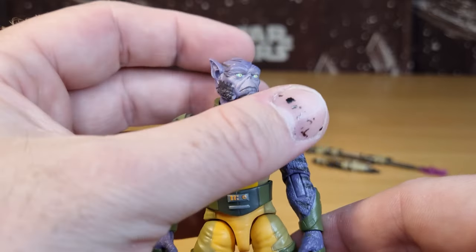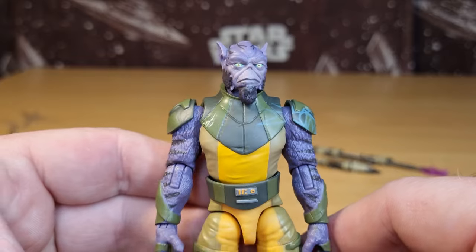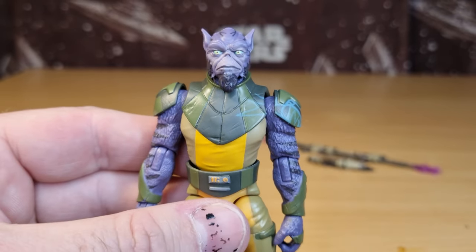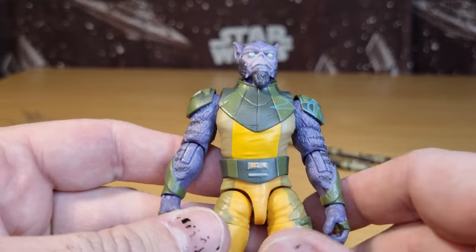The eyes are painted really nicely. I'm happy with them giving him a little bit of a stoic expression like this — it's a nice standard look. I think the one that's coming with the Ghost is going to have a slightly different look, a little bit more of a growl, so you'll have a nice variation between the two.